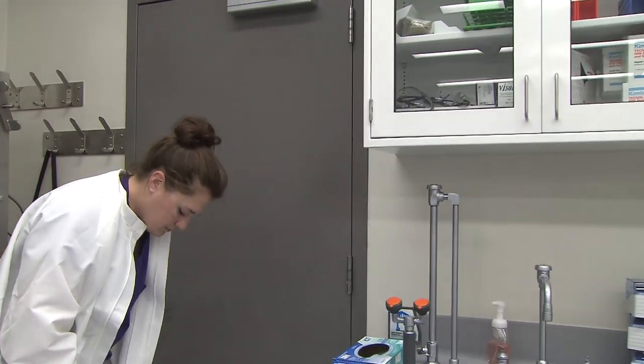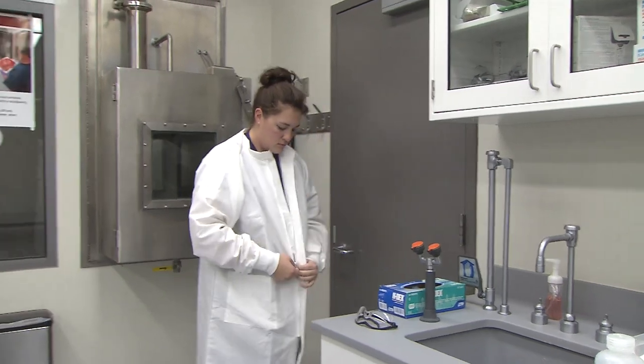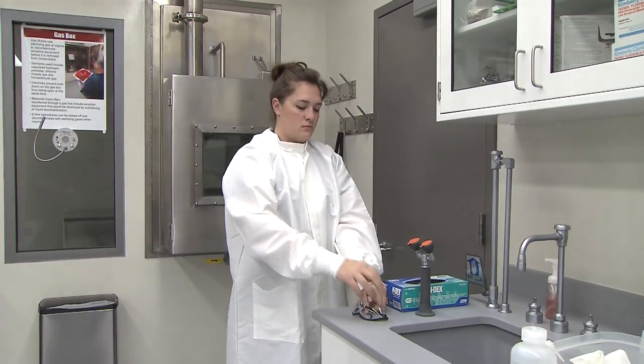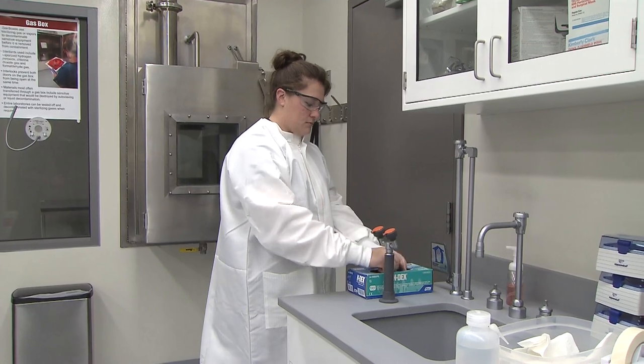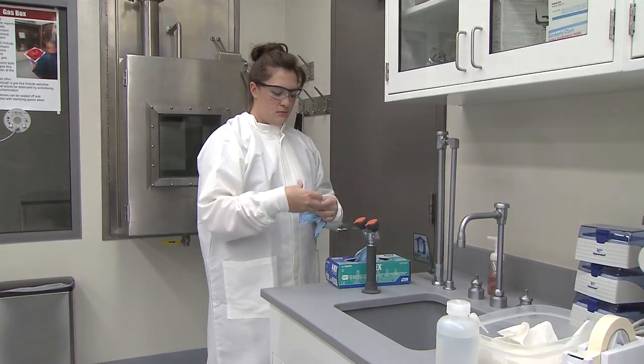Safety glasses or other form of eye protection, and you may wear a respirator depending on the project you're working on and what exactly you're doing, and then you would wear a disposable lab coat or gown.